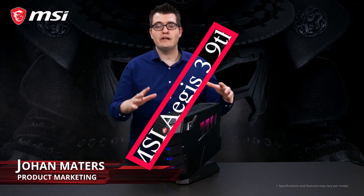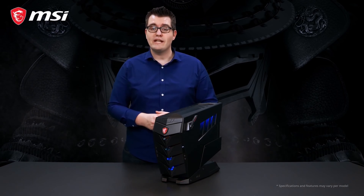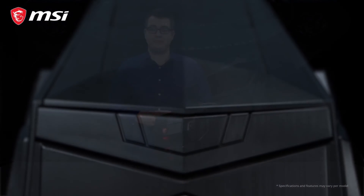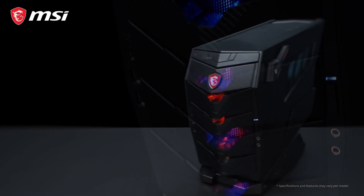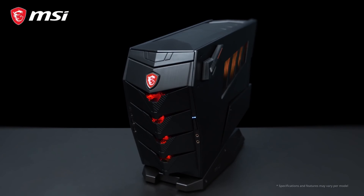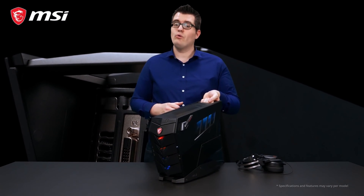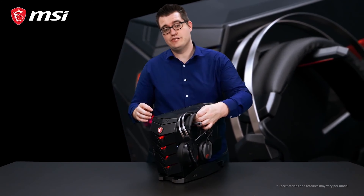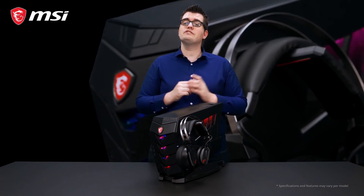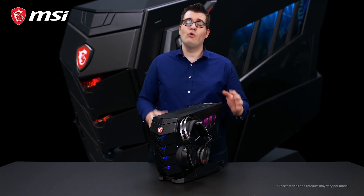MSI Aegis III — a powerful and compact gaming PC. The outside of the Aegis III has a few tricks: you can easily take it with you with the handle on the back side, or you can store your gaming headset or VR device on one of the headset hangers on the side panel. We finish the design with our Mystic Light RGB LED in the front side and in the side panel, which you can fully customize.